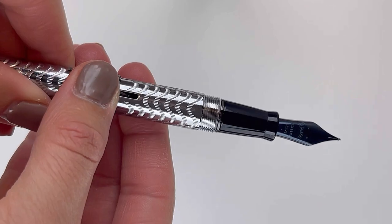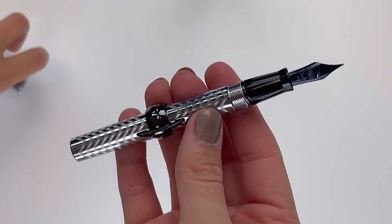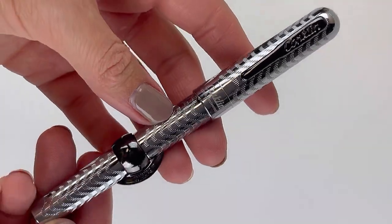And this is how you operate this unique filling system, the Crescent Filler. It was the first self-filling fountain pin. We hope you enjoyed this peek at the Mark Twain 125th anniversary edition. Don't forget to subscribe to our channel and shoppinchalet.com.